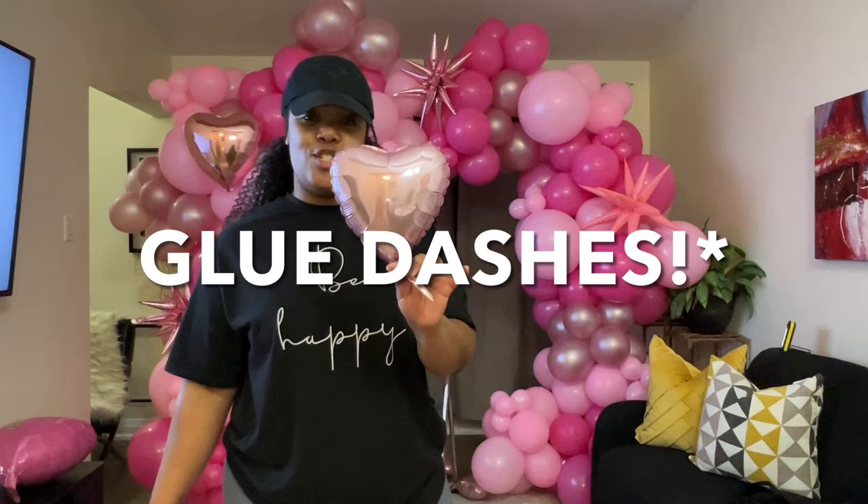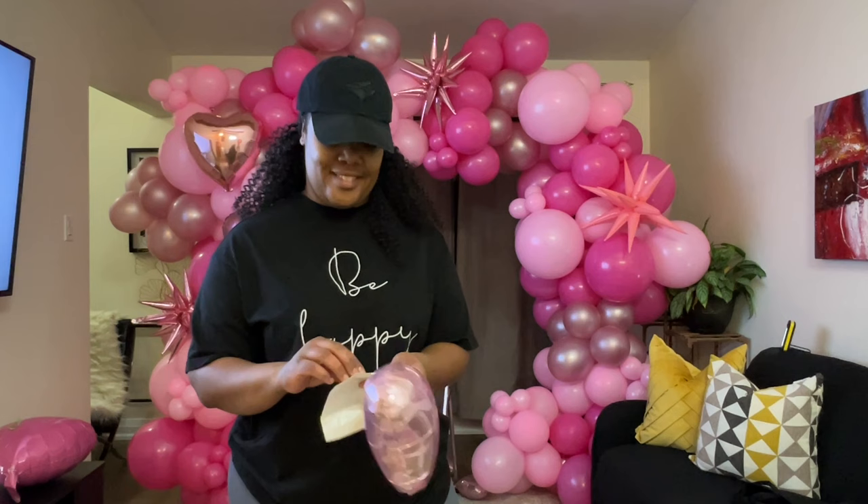For the smaller ones, for the 9-inch balloons, I'm going to use E-Bots because they're smaller, lighter, and more manageable.